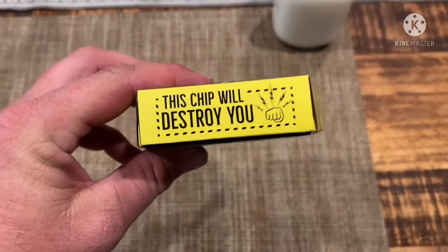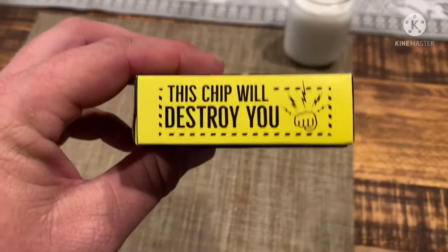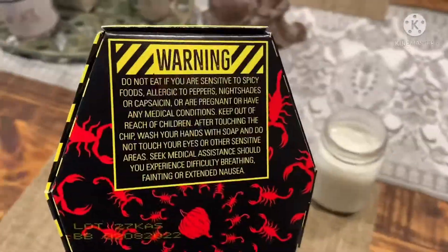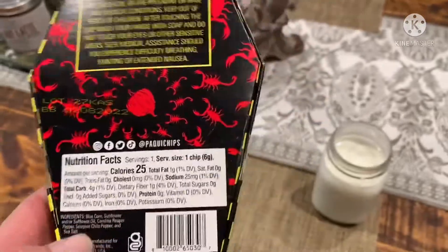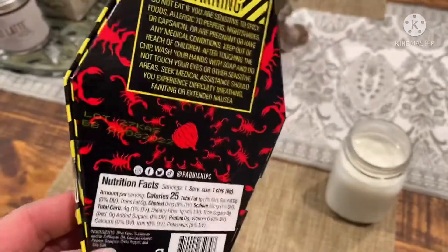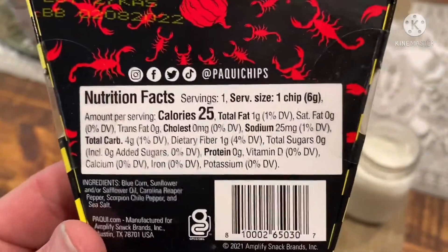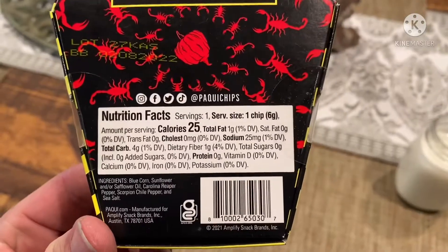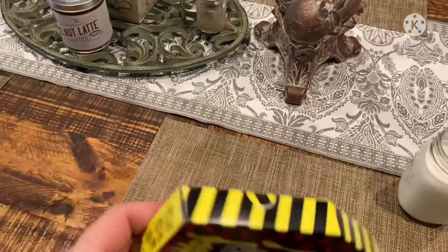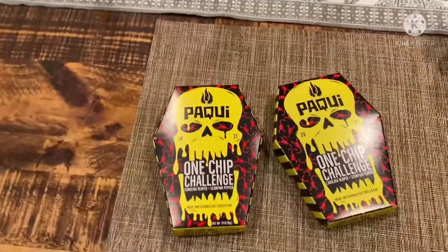This chip will destroy you. Nice big fist with some lightning bolts coming out of it, just to show the intensity, the power, the strength of the strike of the chip. Let's go ahead and get this disclaimer knocked out — you want to pause it and read it, go right ahead. This does have the Carolina Reaper and the scorpion pepper, a little nutritional fact. And it was made right there in the awesome city of Austin, Texas.